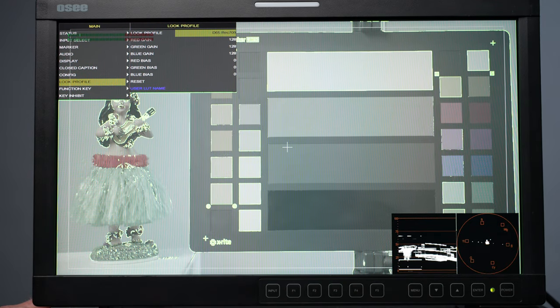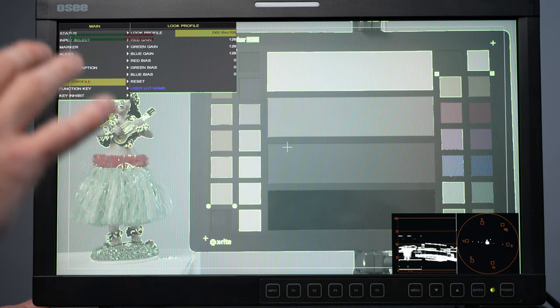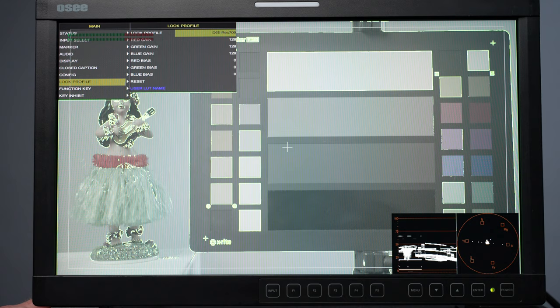Different color spaces are available: ITU 709, P3, and ITU 2020. There are different LUTs already loaded, plus the ability to load your own — 44 pre-loaded SDR and HDR LUTs from major camera brands. If I missed something, let me know in the comments below.